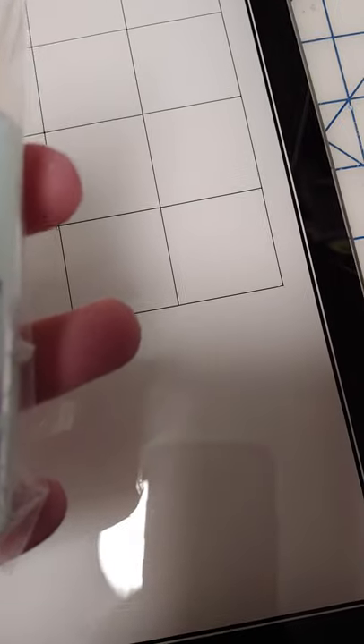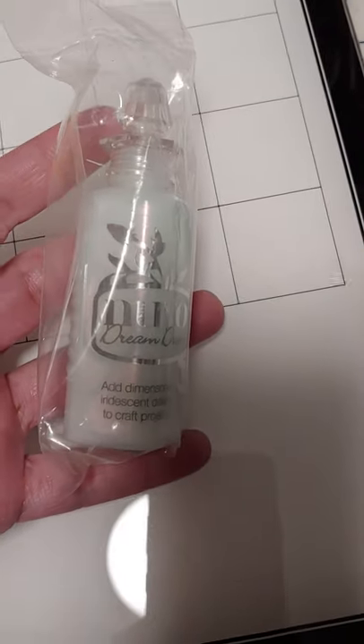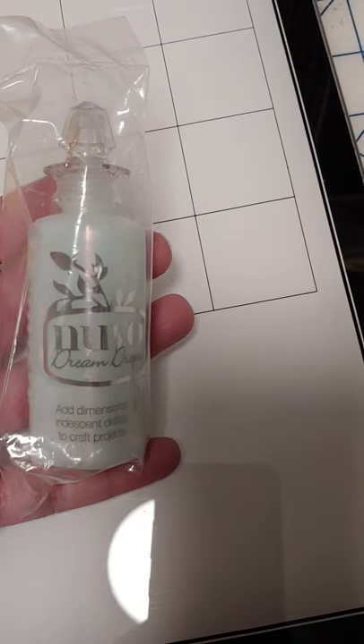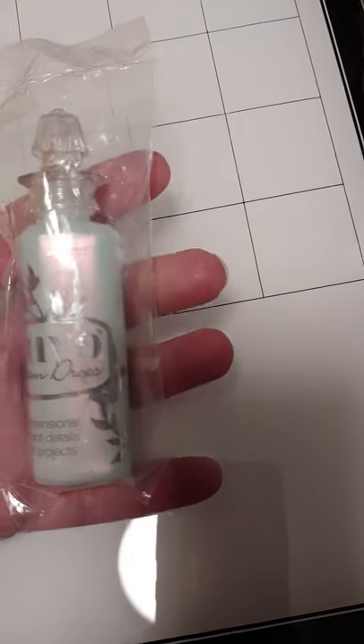And then for drops — Dream Drops. That's why I really wanted this kit. Dream Drops are the most expensive drops and they are the prettiest because they're kind of pearlescent, iridescent drops. Hard to tell looking at the bottle, and that's a good size bottle on that. And that's kind of an aqua tone.